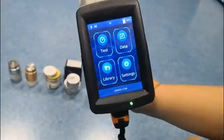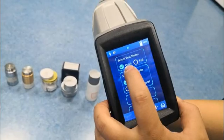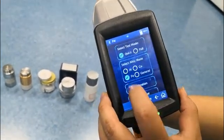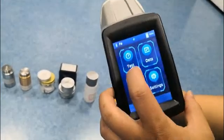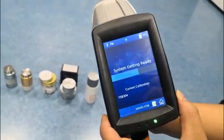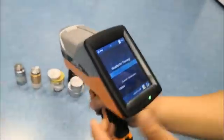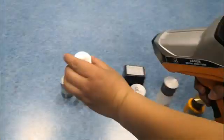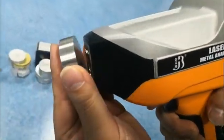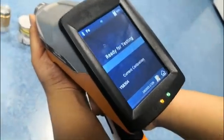We will choose the setting — quick mode — and select iron base. That's ready. Now we can test this stainless steel sample. We put the sample here and the yellow light turns on.